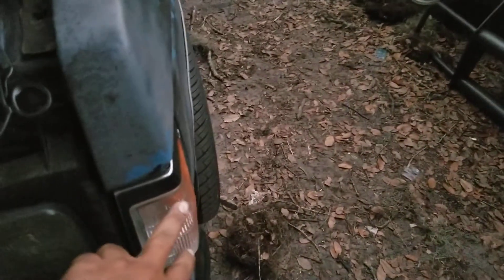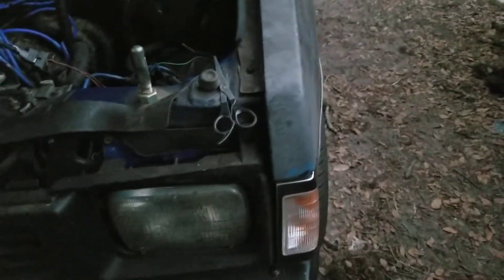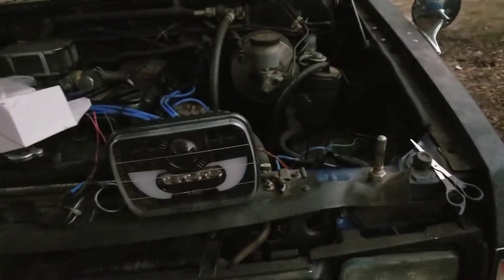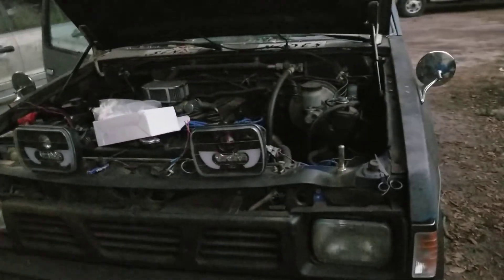The only thing I can think of is to tap into the marker lights, because they turn on when you turn your accessories on. But we'll see — I'll mess with all that tomorrow. I just wanted to show you guys a little quick update, and I'll see ya.